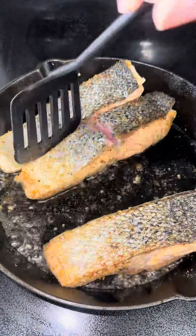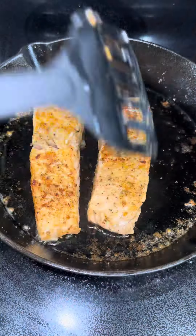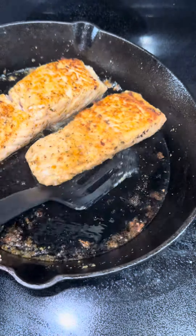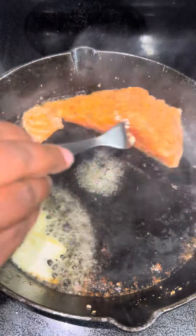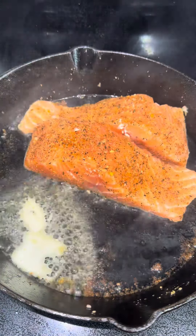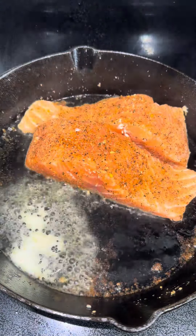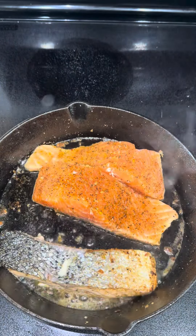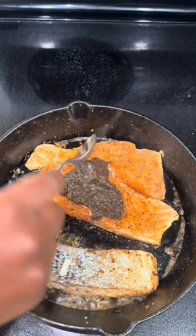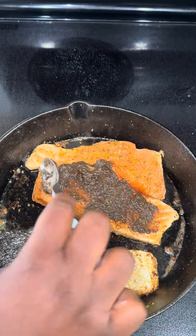Later on in the video you'll see where I added a little bit of jerk seasoning to a couple of pieces, just to give it that extra flavor. It was lightly seasoned and so delicious. I used some butter in the bottom of the cast iron so it doesn't stick, and I was going to put them in the oven using the cast iron, but I ended up using a separate dish for that.